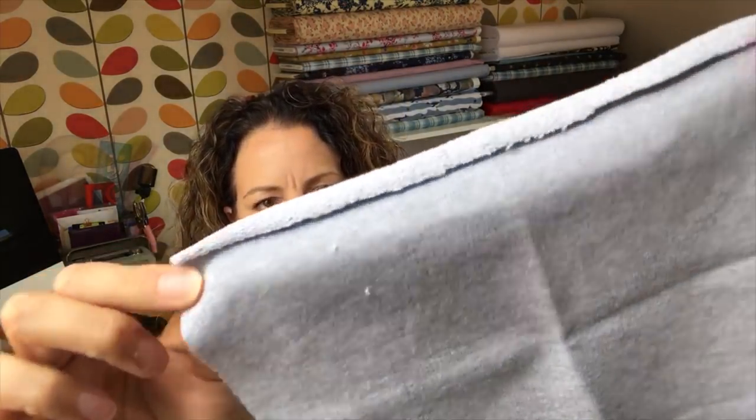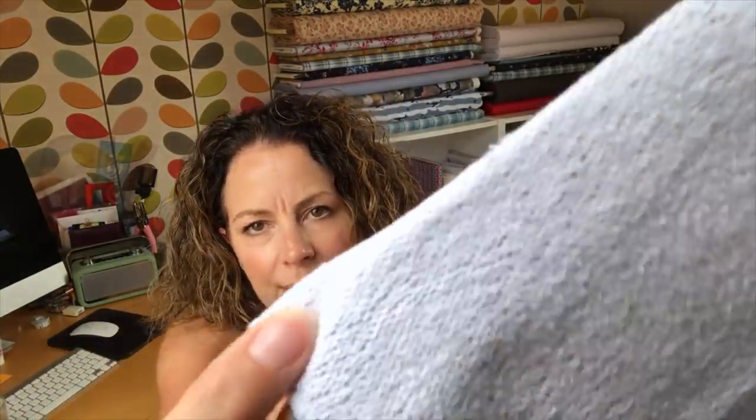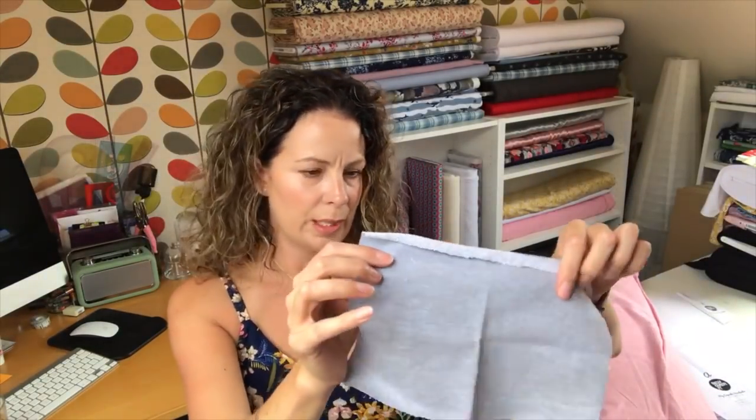This week's closer look at fabric is all about French terry. French terry is a type of sweatshirt fabric — here's a sample in light grey. Traditionally on the back you'll see little loops, and often in retail it's called loop back jersey or loop back sweat, but it's usually called French terry. This one has big loops — the kind of thing you'd expect a hoodie to be made from.